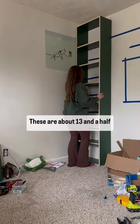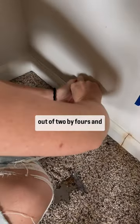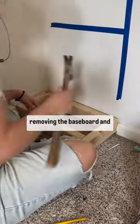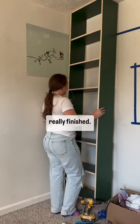I spaced these all pretty evenly — about 13 and a half inches apart each, and this is an eight-foot ceiling just for reference. Then I built a little base out of two by fours and installed those after removing the baseboard, made sure that was level and secured it to a stud. This is going to make it so I can put a baseboard on, which is going to make it look really finished.